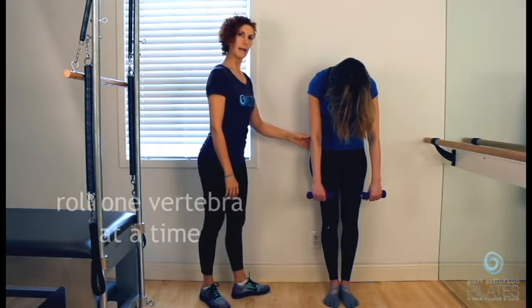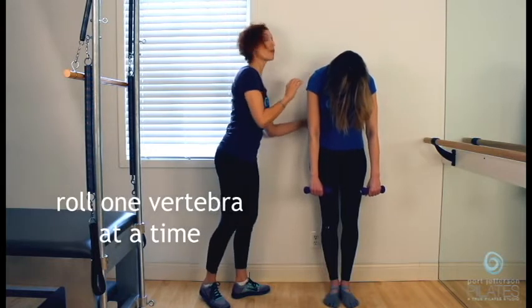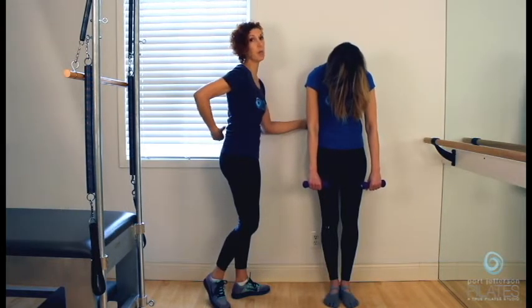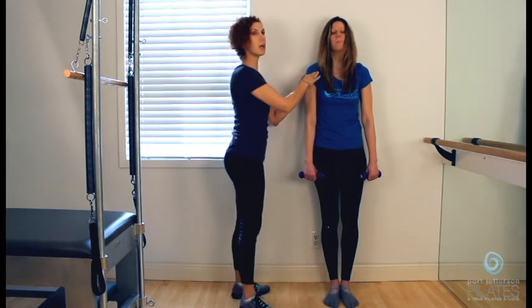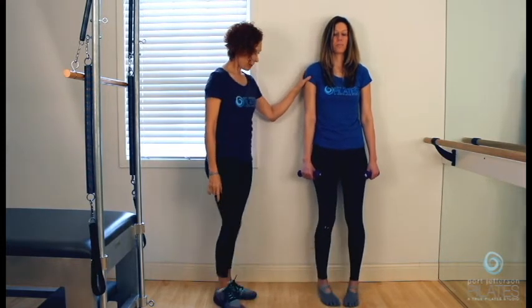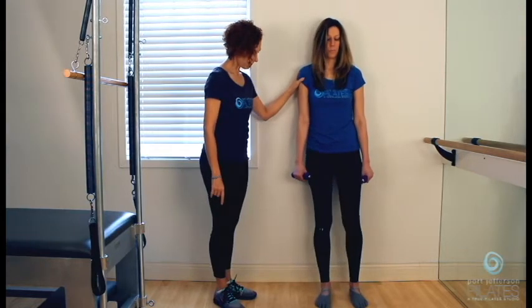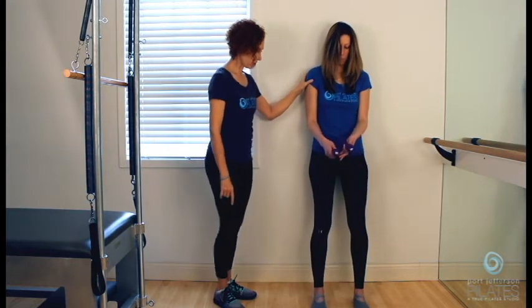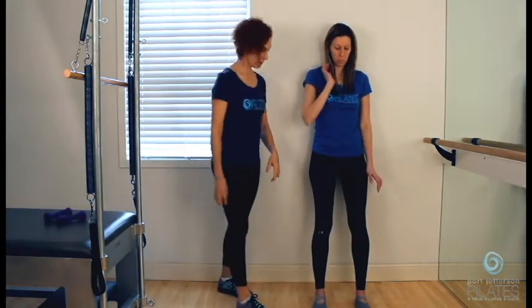Now you're going to roll one vertebra at a time up the wall. Of course, there's going to be a part that wants to come all at the same time — that's totally fine, you just try. Each time you do it, you're going to get better, and you're going to do this every day. Separate your feet parallel, and then walk them straight out a little bit further, because you're going to do a squat.